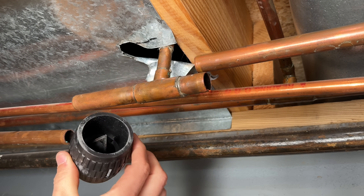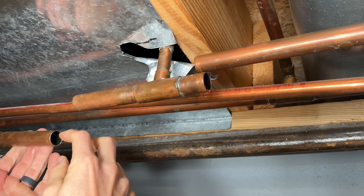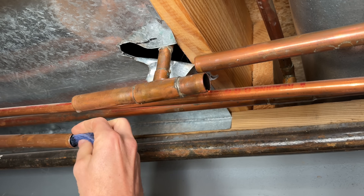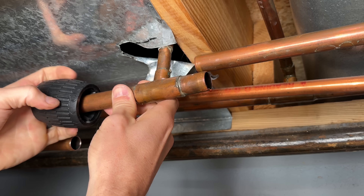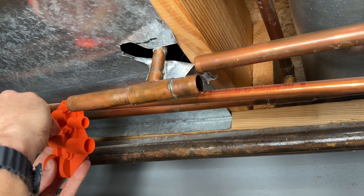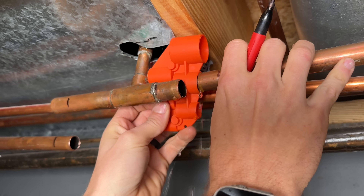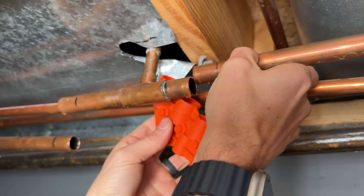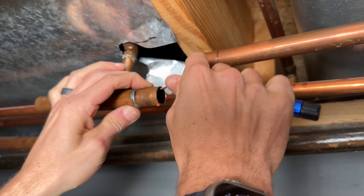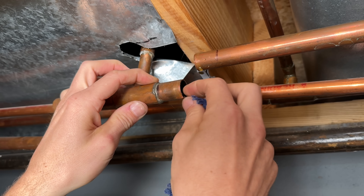Now we need to ream the inside and outside. My preferred tool has both in one compact package. We do not want any slivers or metal/copper burrs that could damage the o-rings in the SharkBite — that's very important. Use a towel to pull out any copper slivers inside the pipe. Using the SharkBite tool I'll mark the depth, which is critical because it tells me how deep to push in those fittings. It also deburrs the outside of your copper pipes. For the inside you'd need a deburring pen to work around and remove any copper slivers.